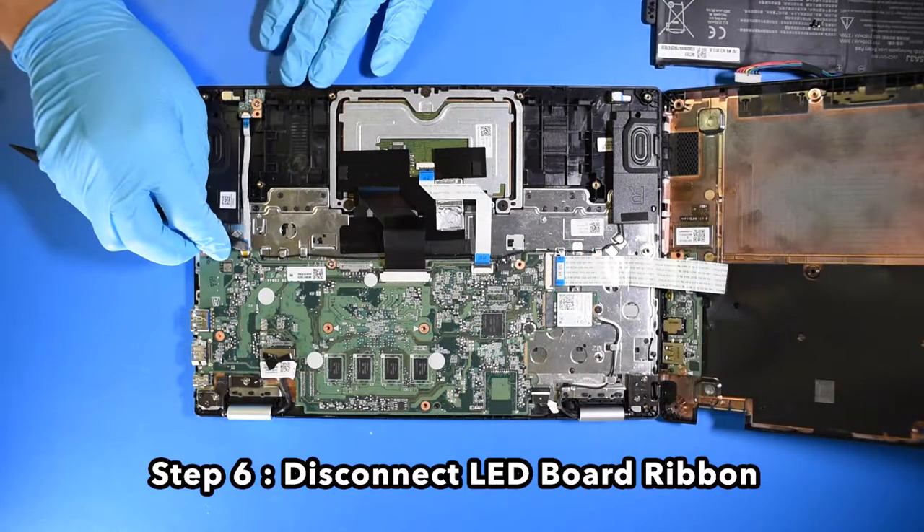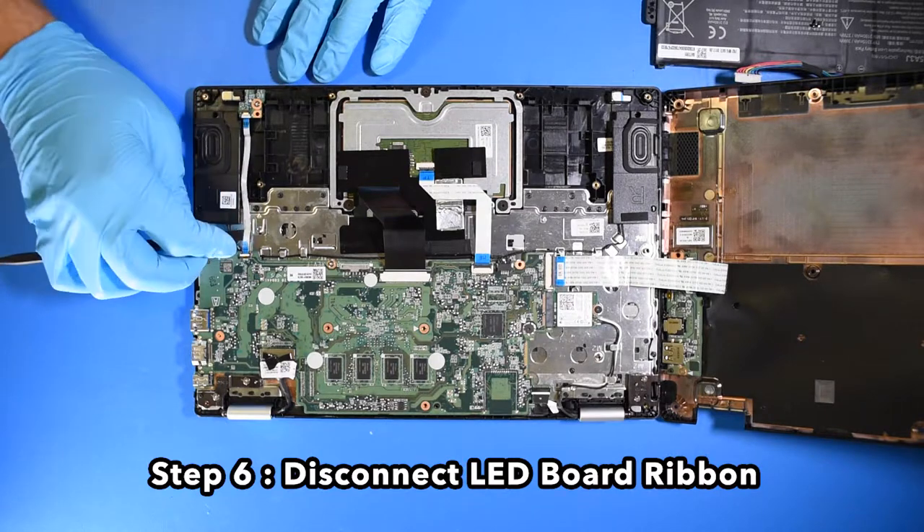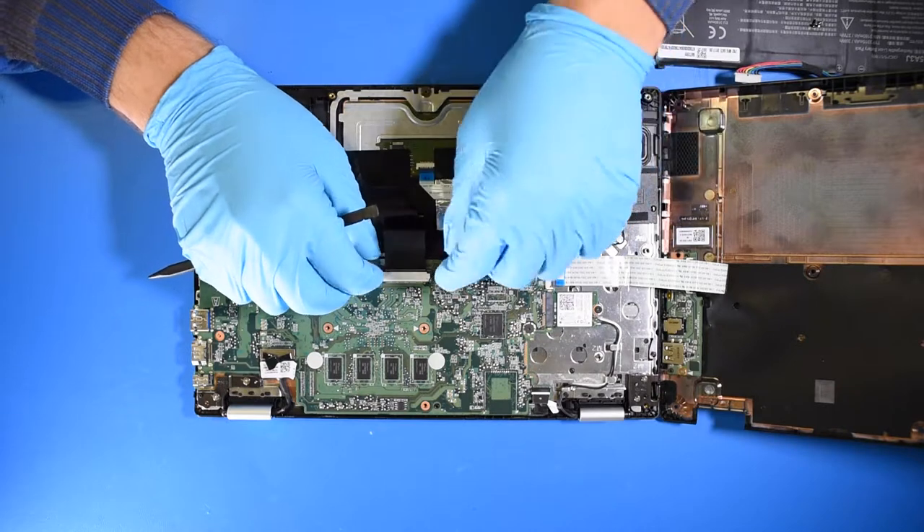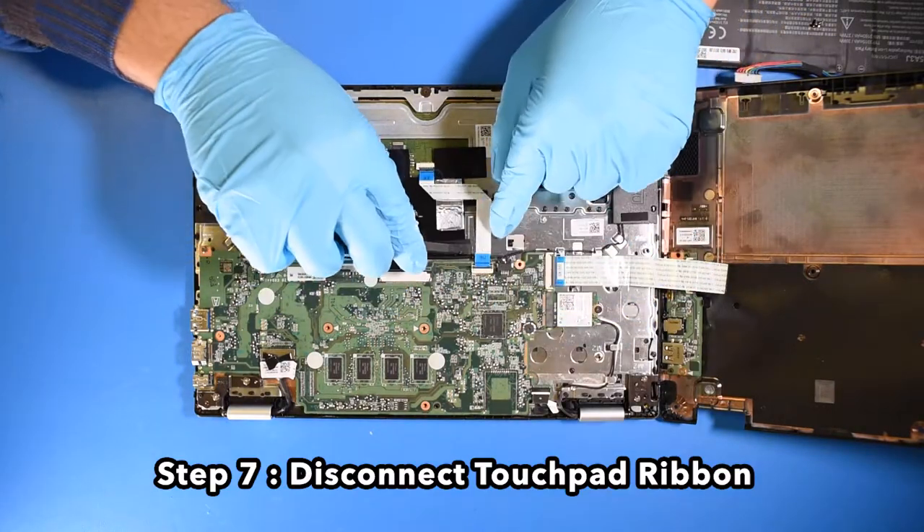Step 6. Disconnect the LED board ribbon. Step 7. Disconnect the touchpad ribbon.